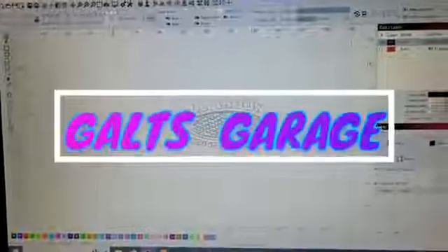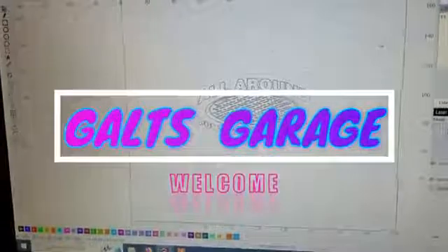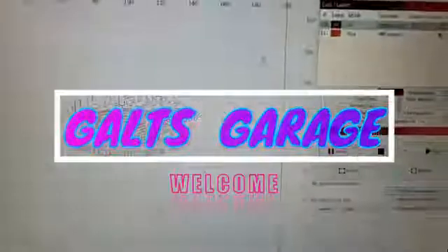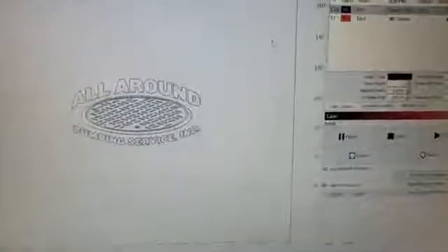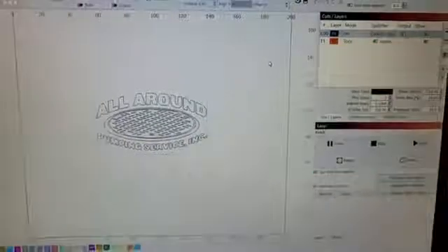It's been a while since I've done any videos, but I've been busy upgrading the shop. Today we're going to do a laser engraving video, which is probably going to be a little more frequent on the channel as I learn how to use this tool a little bit better.